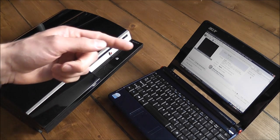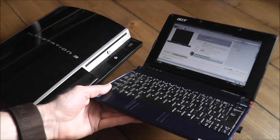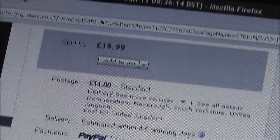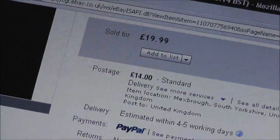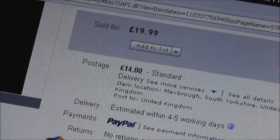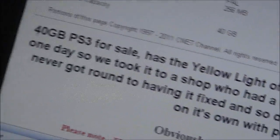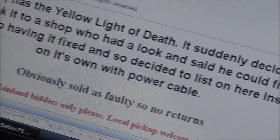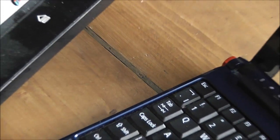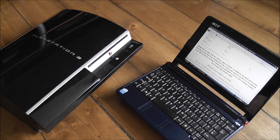I'll quickly show you the auction listing and how much I paid for it. I paid a grand total of £19.99 with £14 postage, so £34 overall, and that's for the console on its own. It's listed as having the yellow light of death and it's suddenly stopped working. They also say that they've taken it to a shop to get a quote for having it repaired and were told £40, but they never got round to getting it repaired — though whether that's true or not, I don't know.